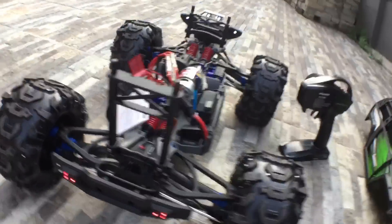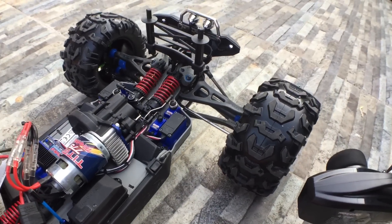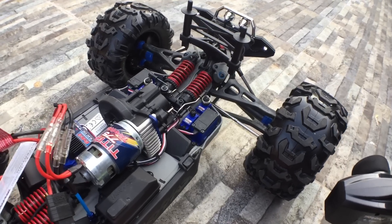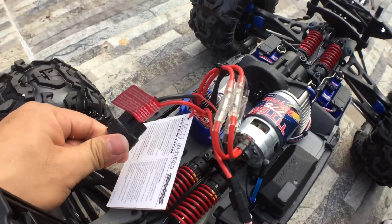Dan ini menggunakan baterai. Kali ini saya menggunakan baterai dari LPB 5200 4 cell. Jadi ada gandeng 2 baterai seperti ini, dirangkai seri.